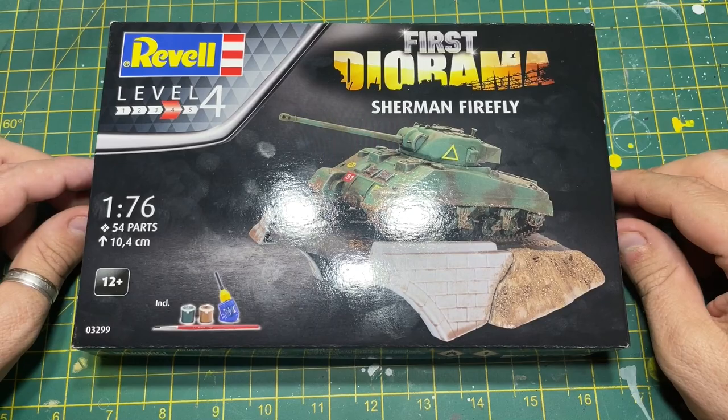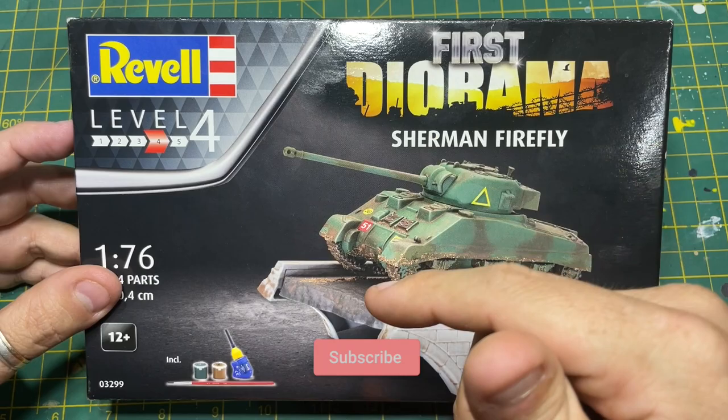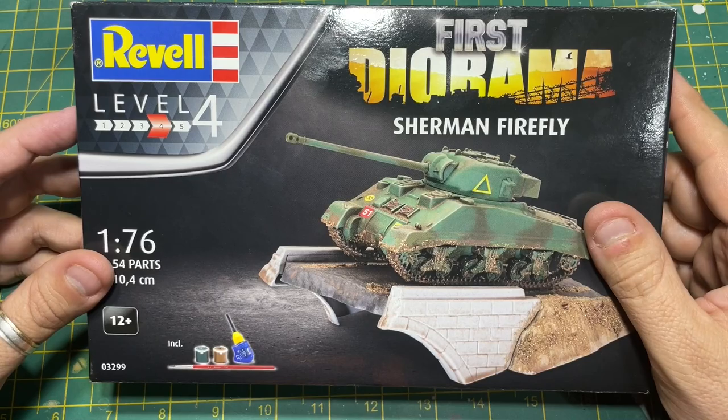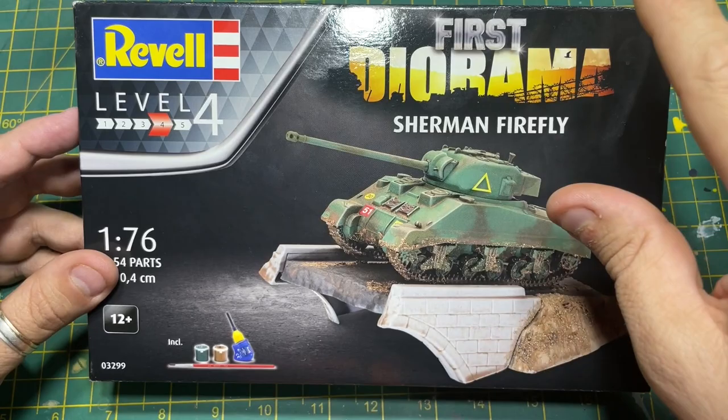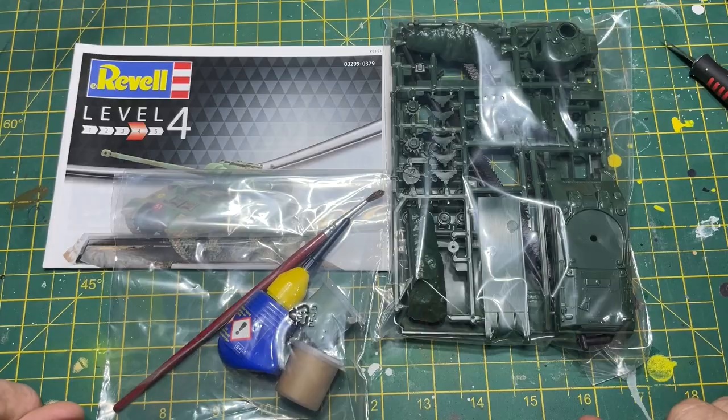Before I open this box, could I ask a favour? If you're not a subscriber, will you please consider subscribing to this channel - it really does help. Click subscribe, then ring that bell, click 'all' to be notified when I release a new video. Remember that likes and comments really help the videos, and if the videos grow so does the channel. Thank you.